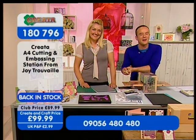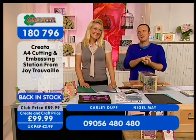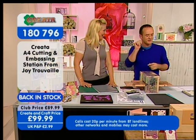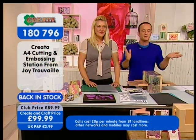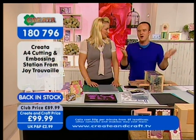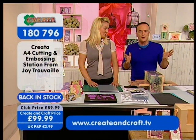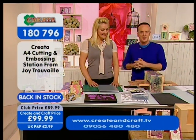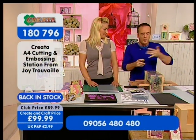Good afternoon, welcome back to Crate and Craft. My name is Nigel May and joining me for this fabulous hour from Creator is the lovely Carly. We're all being spoiled today because we have got some brilliant items from Creator. If you were with us for our earlier show this morning at 9 o'clock you'll know just how busy we were. We have got some of the most fantastic decoupage and storage systems for you.